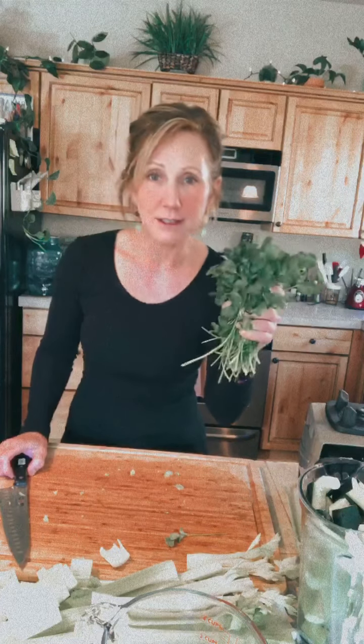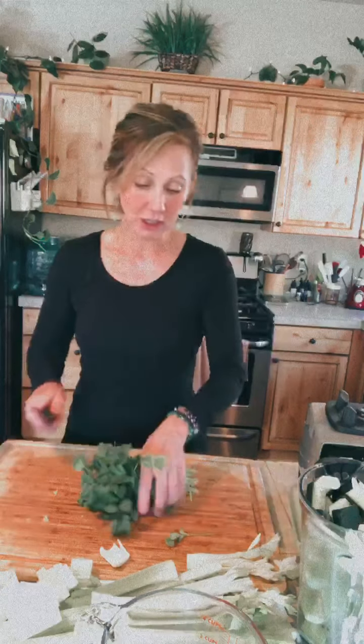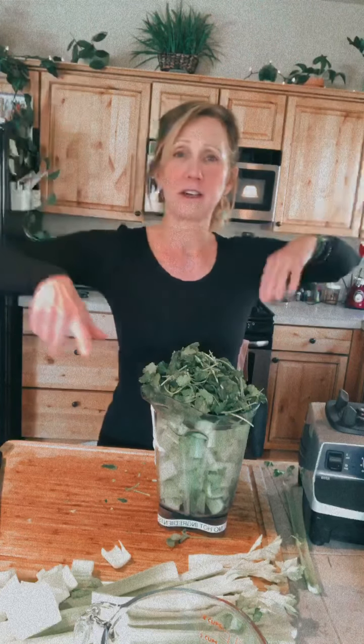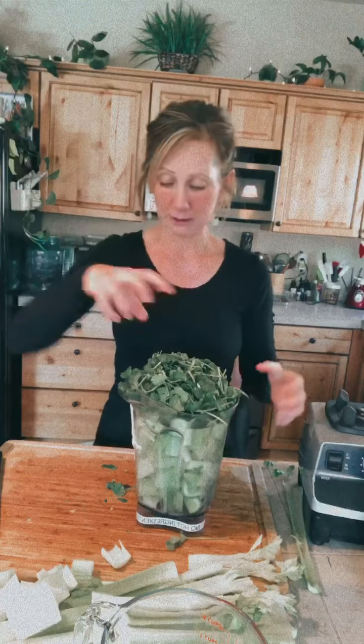Parsley is great for the kidneys, and cilantro — people probably can answer this. Hi Victoria, you're here every day, I love it! What's cilantro good for? What do most people know about cilantro? It's good for pulling heavy metals out of your body. So if you see chemtrails in the air — all those clouds that aren't clouds — take some cilantro before you go outside on your roller skating journey or on your hike, and it'll help you with the heavy metals that are in the air. Victoria says blood pressure — maybe, I'm not sure about that, probably.